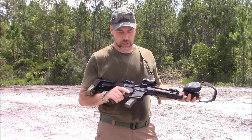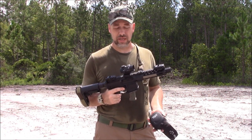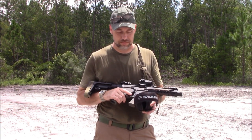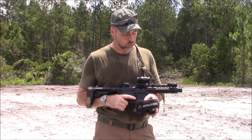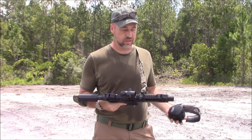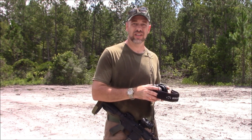We use Glock mags, KCI mags, and Magpul Glock mags primarily — the Magpul Glock mags are what we've got the most of. My son likes running the 24-rounders. All the mags work — reliability has been absolutely a hundred percent. Can't say enough good things about it in that regard, now that the accuracy is straightened out.